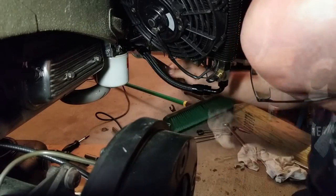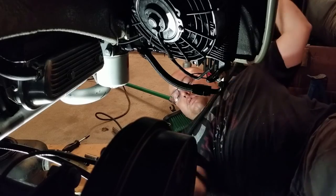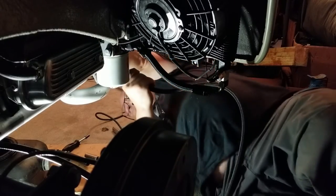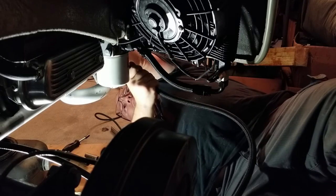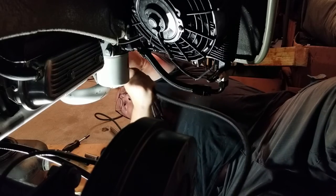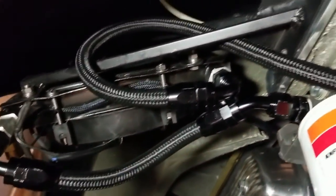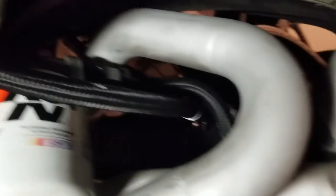One more line to put on — the return line. Extra hose is good because you're going to need it. So this is what we're working with. It turned out pretty good guys. That's how I had to wrap that one around for the 90. That's the return side going in here. Turned out really good.